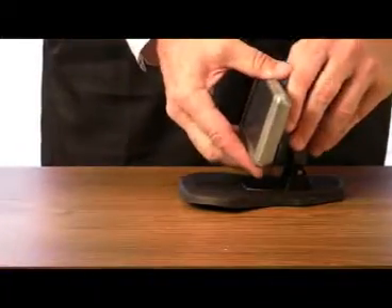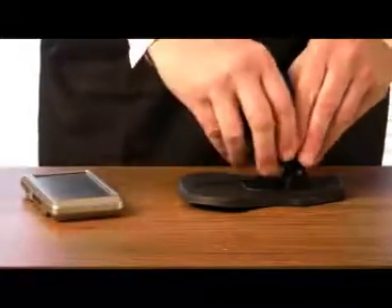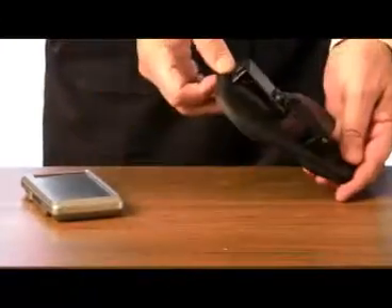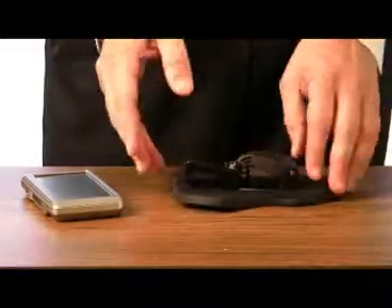One of the reasons I like this is I do a lot of traveling, and it folds flat. I just switch this all the way up and lay it just like that, and it all fits in my briefcase. It comes out, it's ready to go.